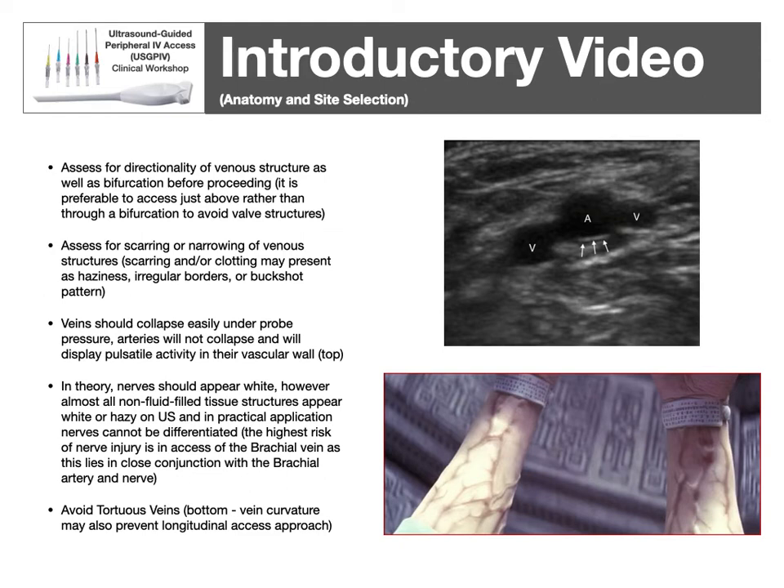When assessing veins under ultrasound, assess for the directionality of the vein — trace it by moving the probe forward to know which direction it goes. Some veins don't go straight up and down but diagonally, and you need to know which way for your needle to face. Also search for scarring or narrowing; scarring typically presents as an irregularity in the outside wall of the vein, such as a jagged or non-circular border. Assess for size, as a vein may look big but then narrow to a very small point — follow the full length of the vein where the catheter will lie.